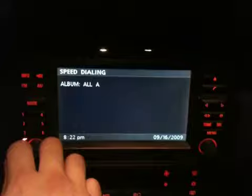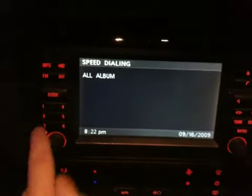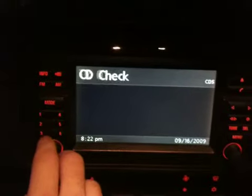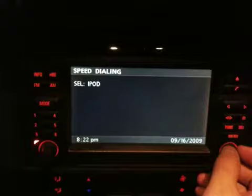Four is for Albums — there you go. I was wrong before, I'm right now: it's not supposed to stop. So: one is to play, two is for playlist, three is for artists, four is for albums. Five — you pick five to go back and select either iPod or your auxiliary.